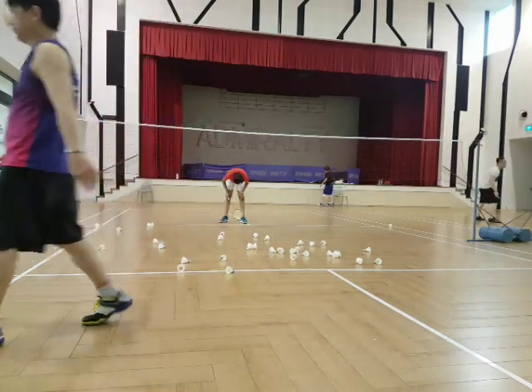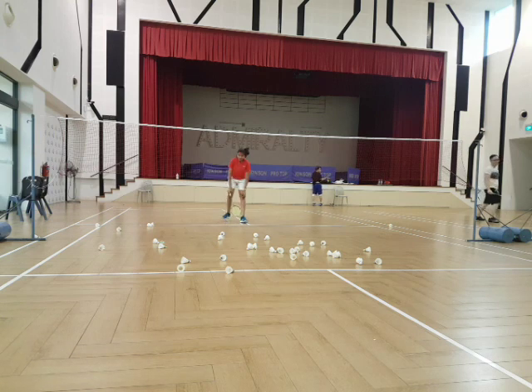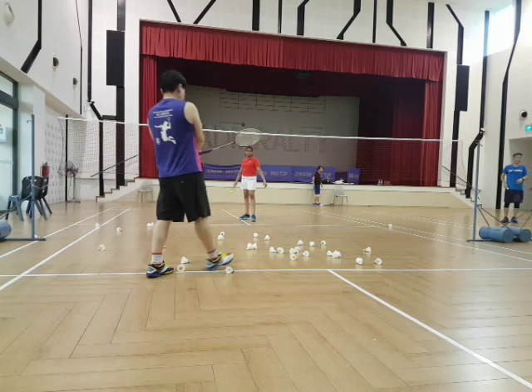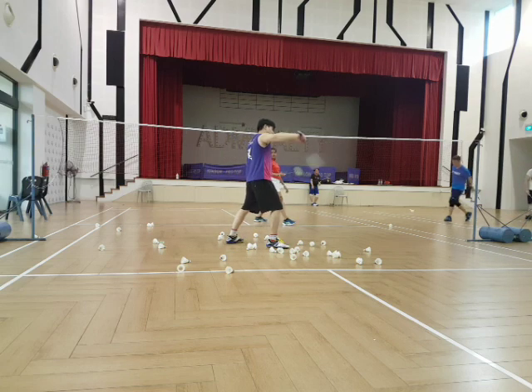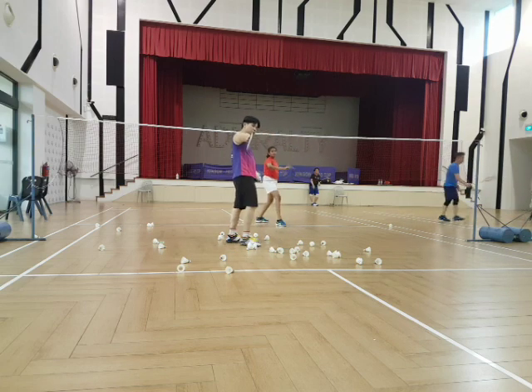Very important. Now use your backhand. I am actually ready. Nice. Beautiful.